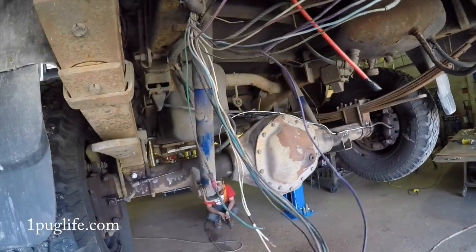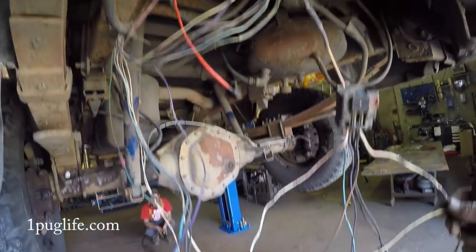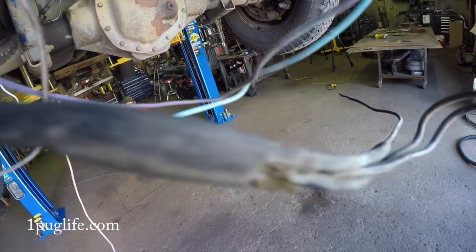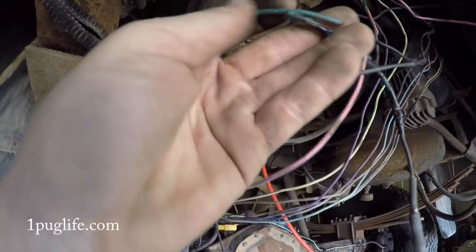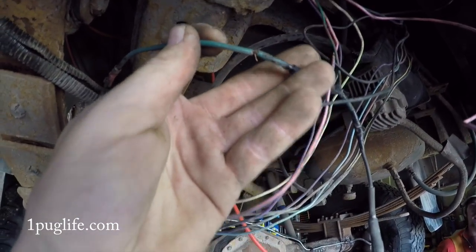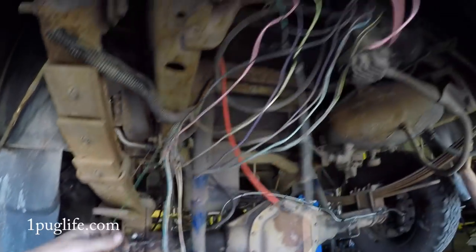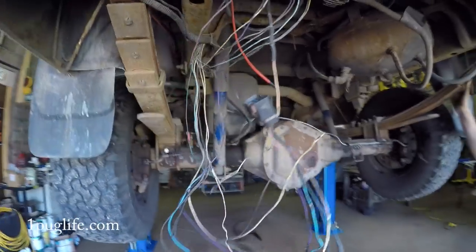Still got to figure that one out, but once we get all those relays changed in the connector, hopefully this works. Then we got two black ones coming out that go into a junction that turns into three, and both of those go into the tail light and one of them pipes off into nowhere. But I think that one connected right here, so we'll just clean up that and try to eliminate as many nonsense junctions as we can. This is ridiculous.